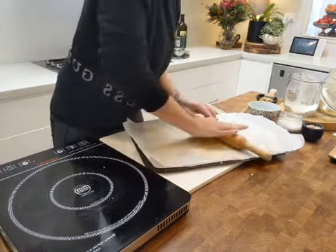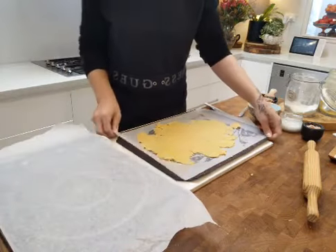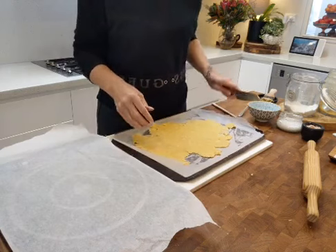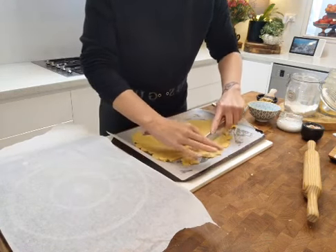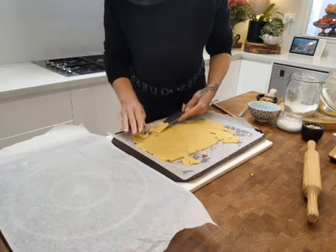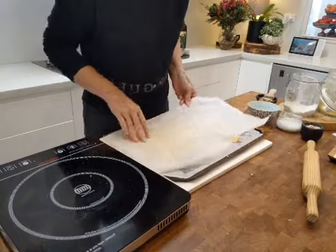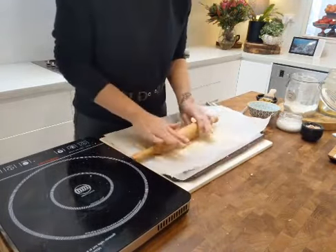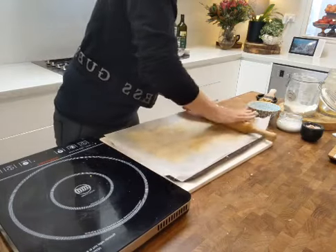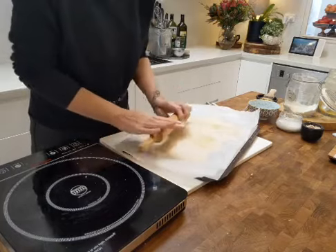Take your time with this step and get it as thin as possible — two to three millimeters, about a tenth of an inch. The top baking paper makes it easier to roll. I'll lift it off so you can see what I've got. It looks like a map of England! I'm going to trim off the scraggly edges that have gotten away on me and piece them back together to get more crackers out — that gives you more even squares when it's time to score.